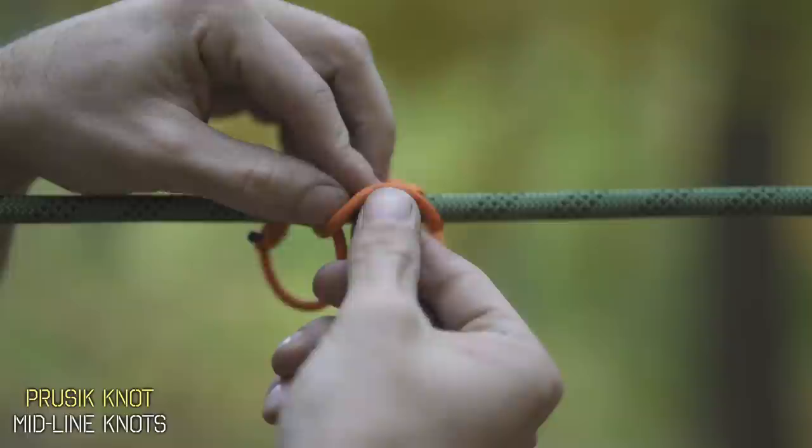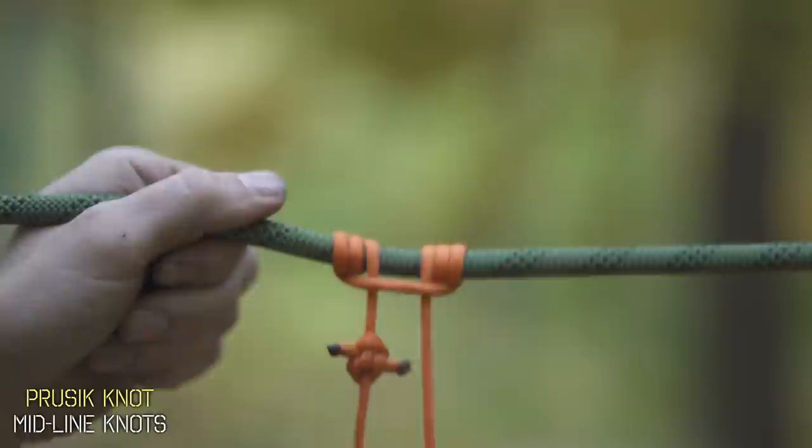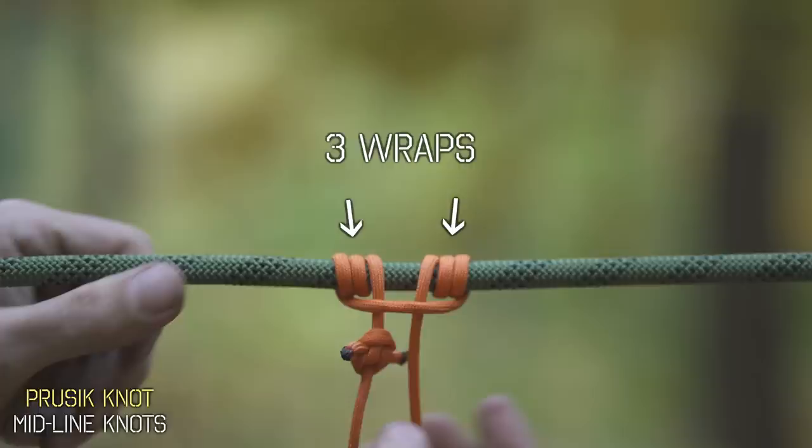Wrap it one more time in the exact same way and you have your prussic knot. It's such an easy knot to tie — it's three of the exact same wraps. You know you've done it right if you have three wraps on each side, your main loop is coming down through the center, and this horizontal line is stemming from the outside loops.